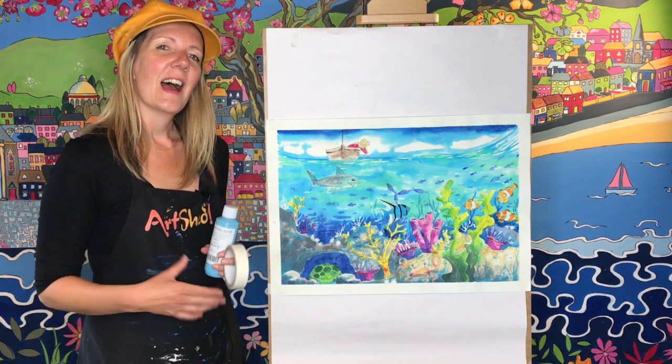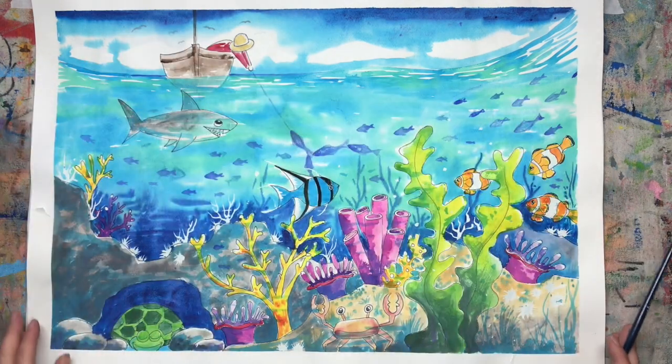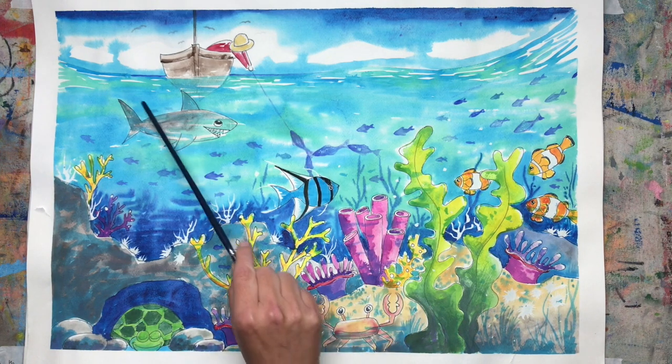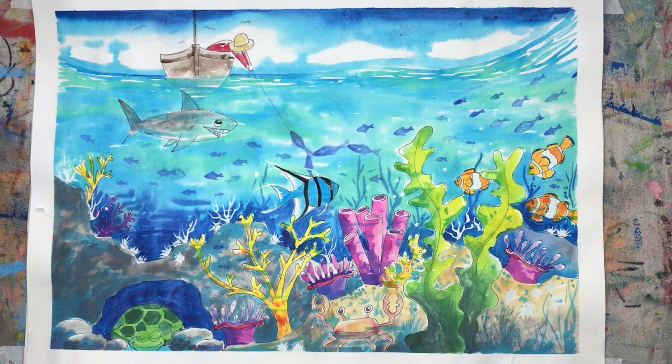So let's have a really good look at this picture. We've got our fisherman out — he's having quite a good day, I think he's caught some fish, although these guys are trying to hang on. What the fisherman doesn't know is that we've got a shark hanging out underneath his boat ready to pounce. We've also got a happy scene with clown fish, an angel fish, a crab, a sleepy turtle in a cave, and lots of plant life.